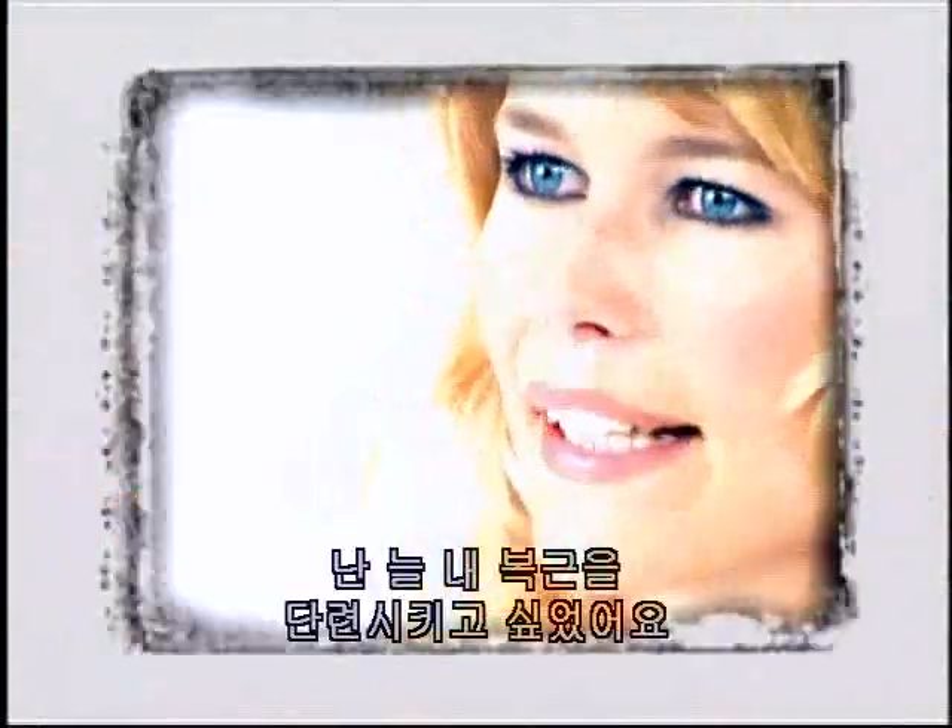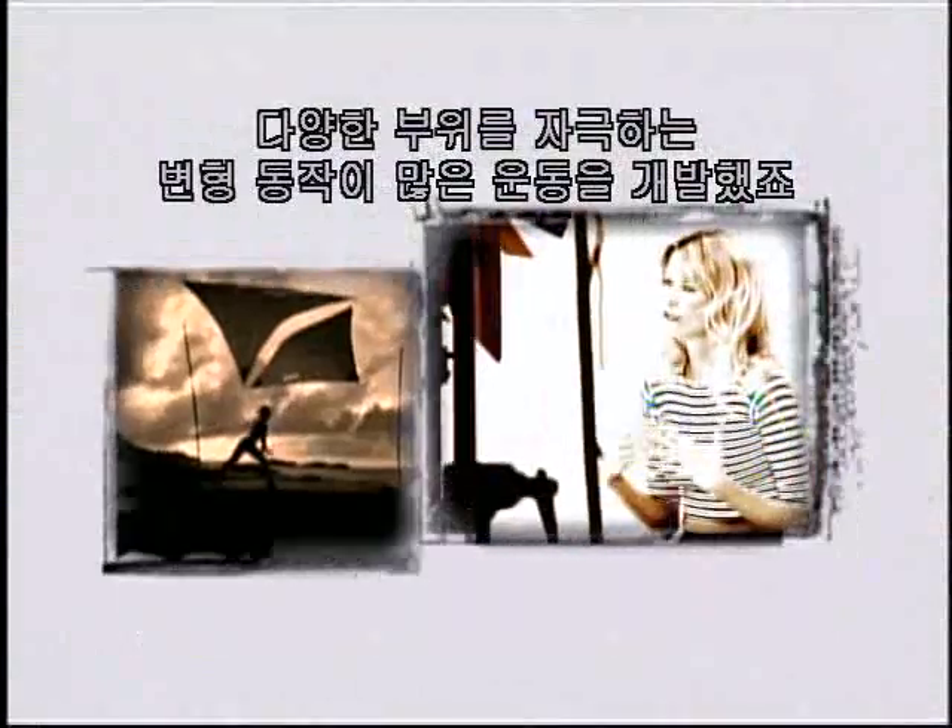I've always wanted to give my stomach a little definition, so I work with my trainer Kathy Koehler to design a workout that focuses on different areas and has a lot of variation. It's also very simple — I can do it anywhere, all it takes is a mat or towel, that's it.